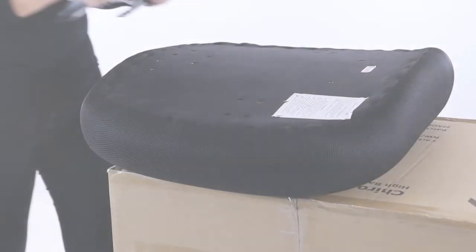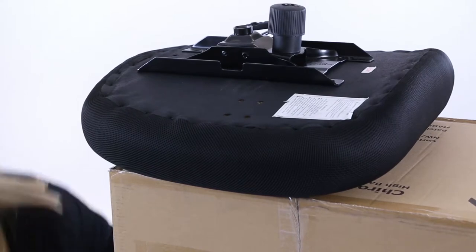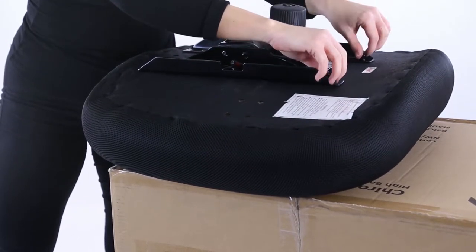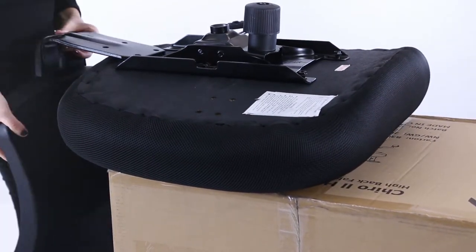Place the chassis on the seat, locate the four fixing holes, and use the pins to secure. Do not tighten at this stage. Slide the backrest under the chassis and fix in position with the pins supplied.